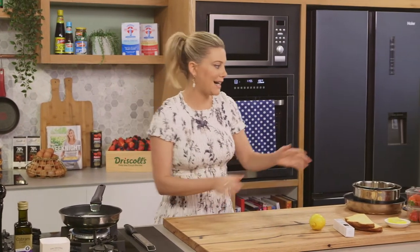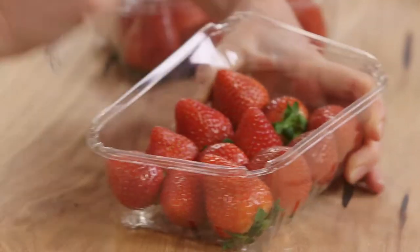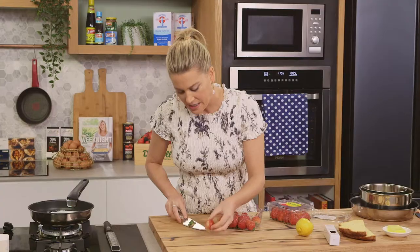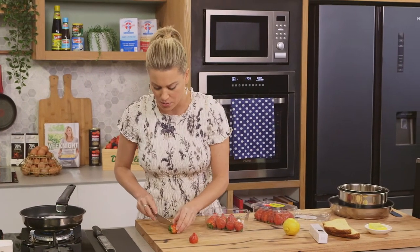While that's happening, we need to hull our strawberries — two punnets, around 500 grams. I'll just open these and take the tops off. We're going to cook these whole, so essentially they're going to go into the pan just like this. I'll continue doing this while keeping an eye on my caramel so it doesn't burn.